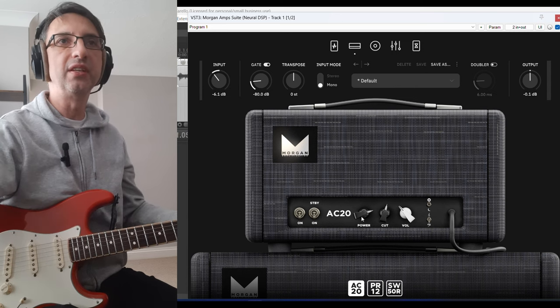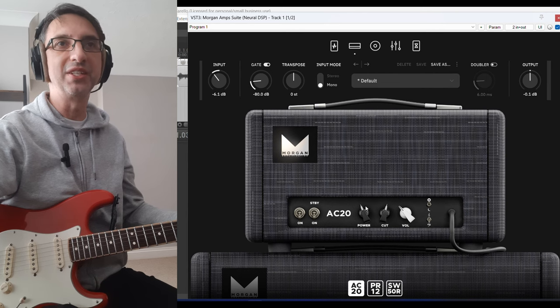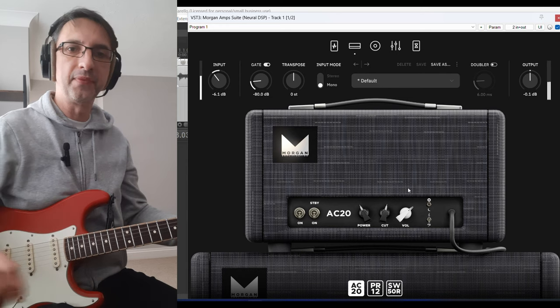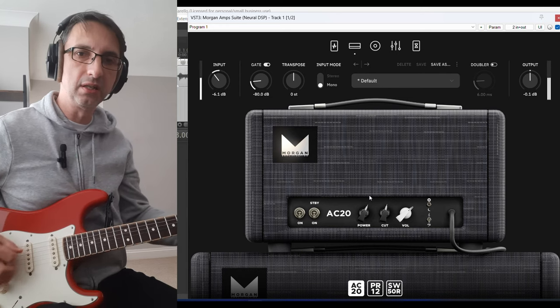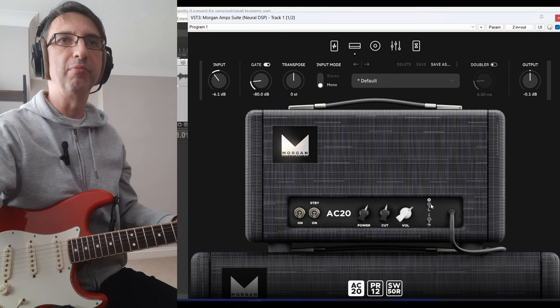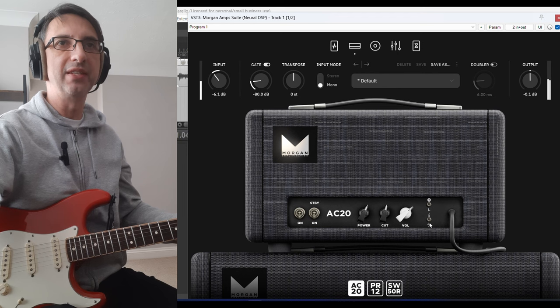There's the AC20 — as expected, they're basically a copy of the original amp. There's a power soak, a bright switch and a bass switch. There's no bass.